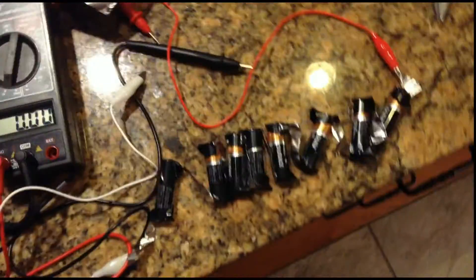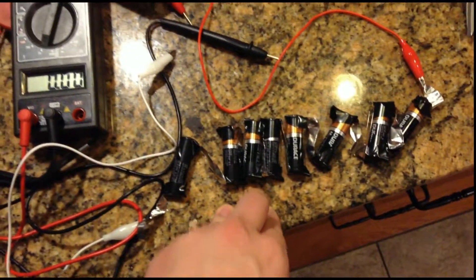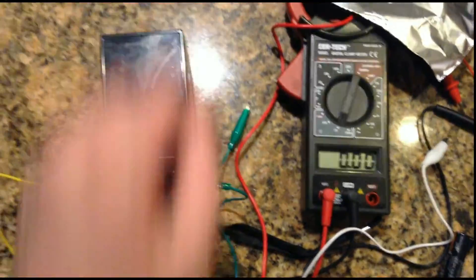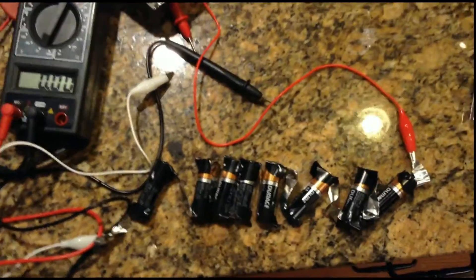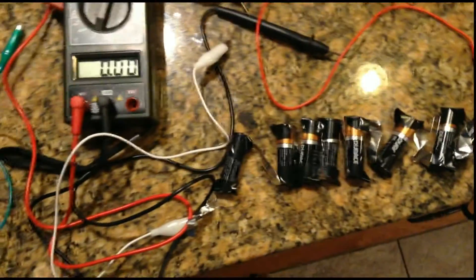I want to explain why this is and what this experiment has proved. When you get past the one amp mark, the AA pack quits supplying any more amperage and the batteries get very, very hot. The 12 volt battery can supply a higher amount of amperage without getting sufficiently hotter. This is why they use multiple batteries in RC cars — when you bridge this many batteries together you're increasing the voltage. That's why you'll see four batteries instead of eight in a car, because they're running a six volt DC motor, whether that's the stepper motor on the front or the motor on the back.